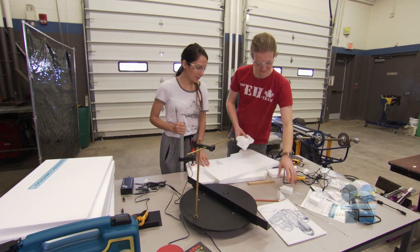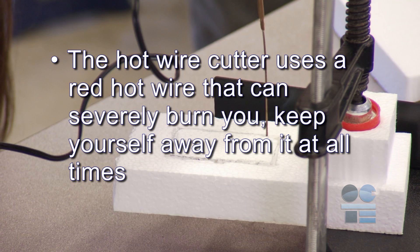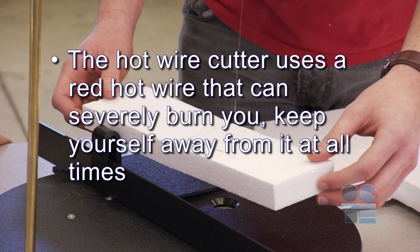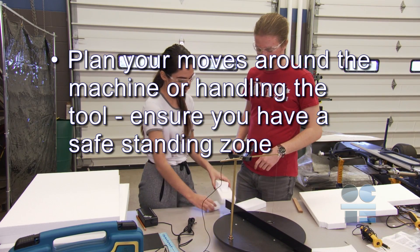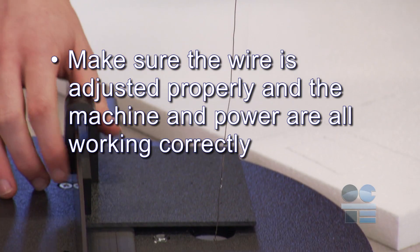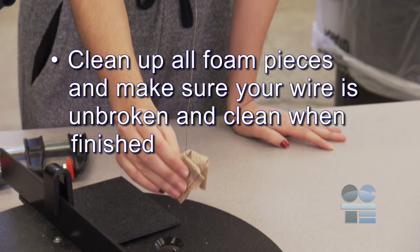Let's do our tool safe review. The hot wire cutter uses a red hot wire that can severely burn you — keep yourself away from it at all times. Plan your moves around the machine or handling the tool. Ensure you have a safe standing zone. Make sure the wire is adjusted properly and the machine and power are all working correctly. Avoid breathing fumes and use only proper ventilation. Clean up all foam pieces and make sure your wire is unbroken and clean when finished. And if you're not sure about anything for safety, ask your teacher for more direction. Be tool safe.